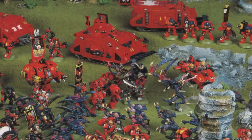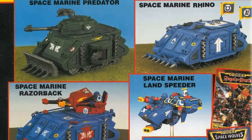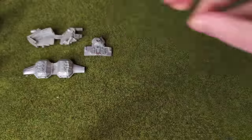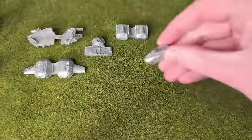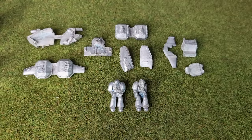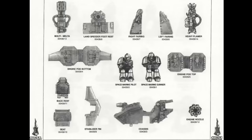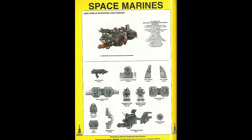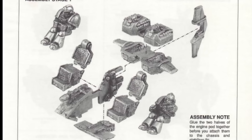I guess it depends on who had the next turn. This particular model was released in 1994, going by the engravings on some of the metal parts. The second edition version was most likely entirely metal, save for the flight stand and the plastic arm, shoulder pad and bolt pistol for the pilot — 17 metal parts shown here. There are also very helpful assembly instructions, which we'll return to later.